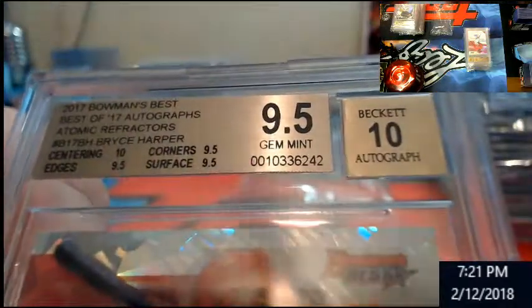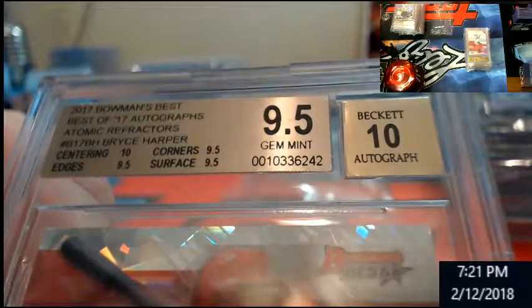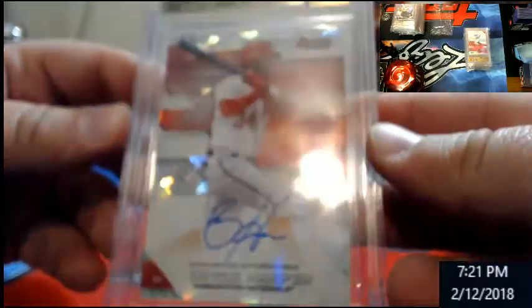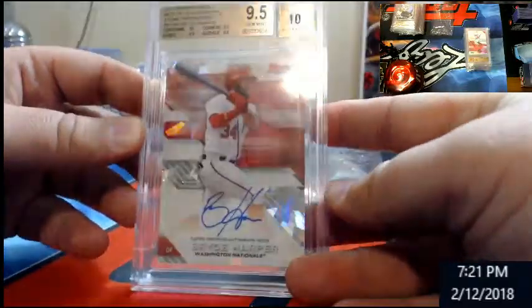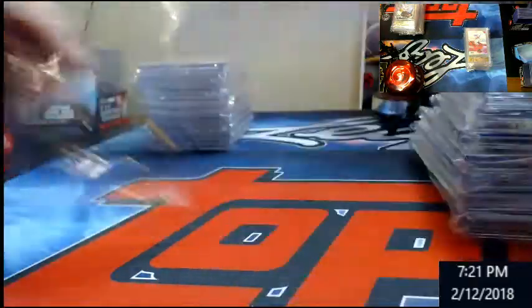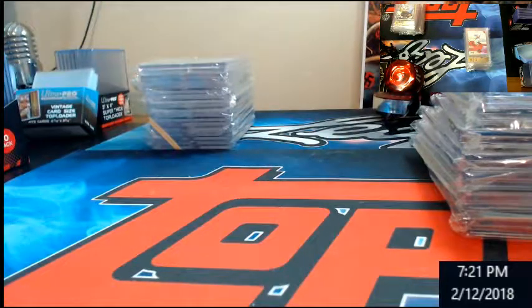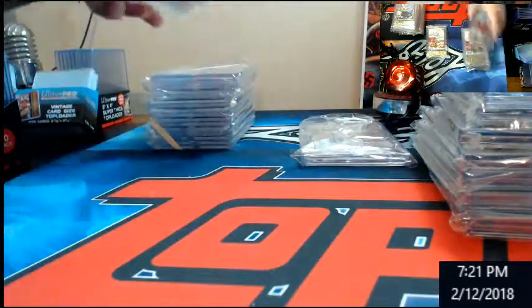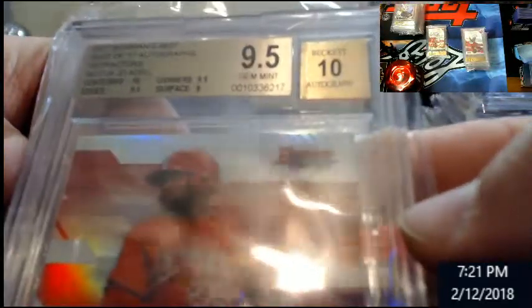Here's one — there's your Harper, just missed a 10. Ten centering, nine-five corners, nine-five edges, nine-five surface. Real nice card. You saw what I submitted — I showed you in the picture. I'll put this in a better plastic holder when I send it out to you. No black labels. There's a Dale Bowman's Best 9.5/10.